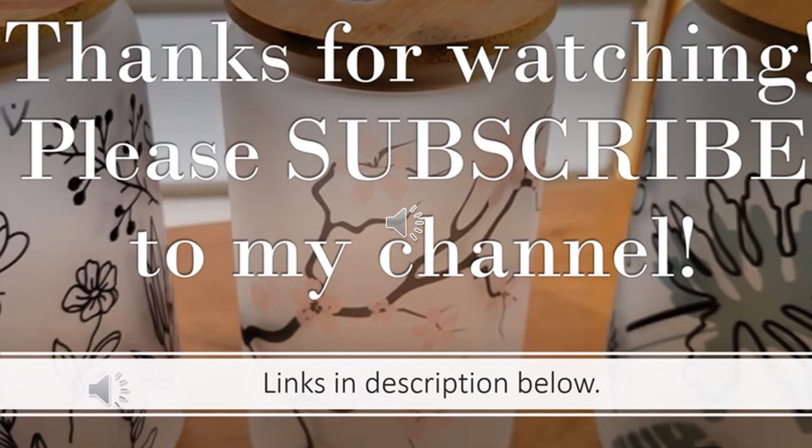Thank you for watching my video. Please subscribe to my channel as I will have upcoming videos where I will be working on these Temu blanks. I have some items listed in the description below. Thank you and have a great day.